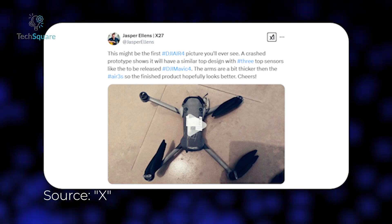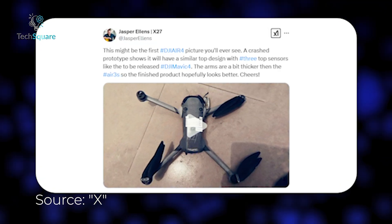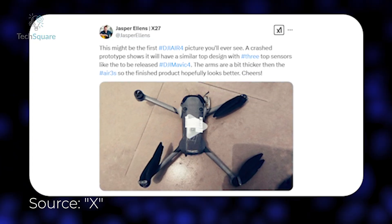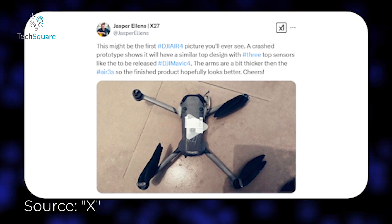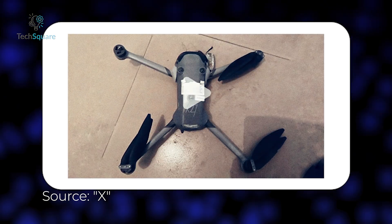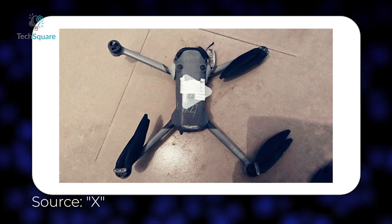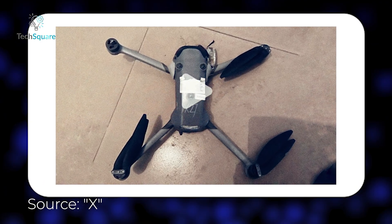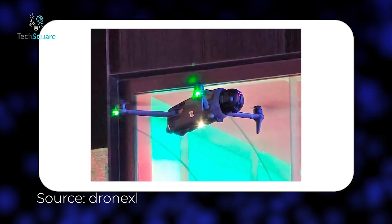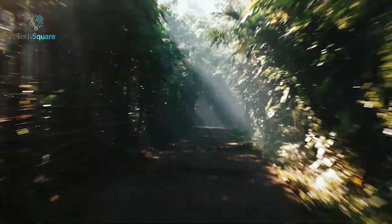The biggest leak so far comes from none other than Jasper Ellens, a well-known drone industry insider. He shared an image of what appears to be a crashed prototype of the DJI Air 4, giving us our first real look at what DJI has been cooking up. The top cover design looks pretty familiar, but the prototype features two distinct sensors and an LED beacon, similar to what we're expecting from the upcoming DJI Mavic 4, suggesting DJI is moving towards a more unified sensor design across its drone lineup.